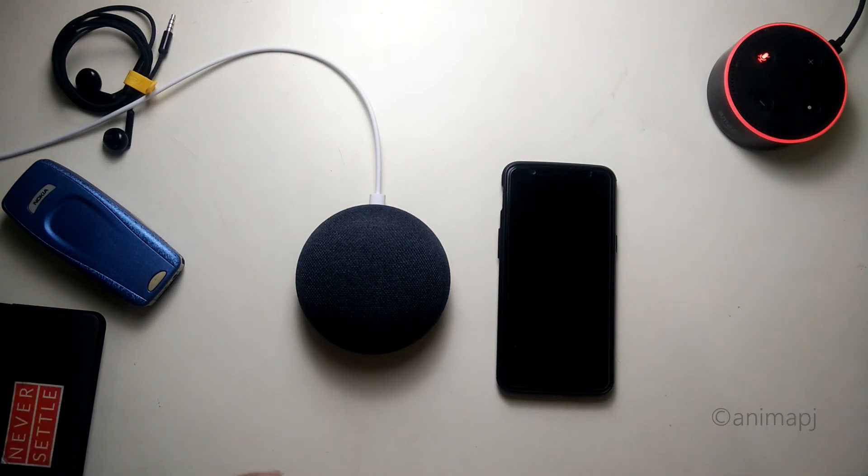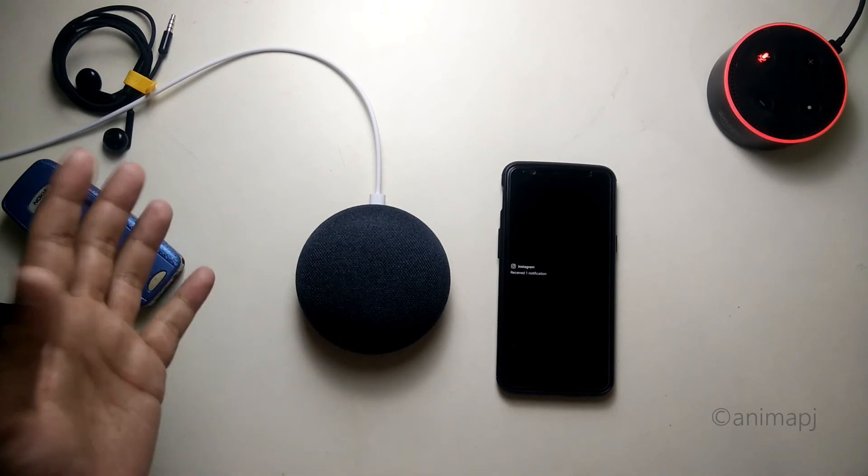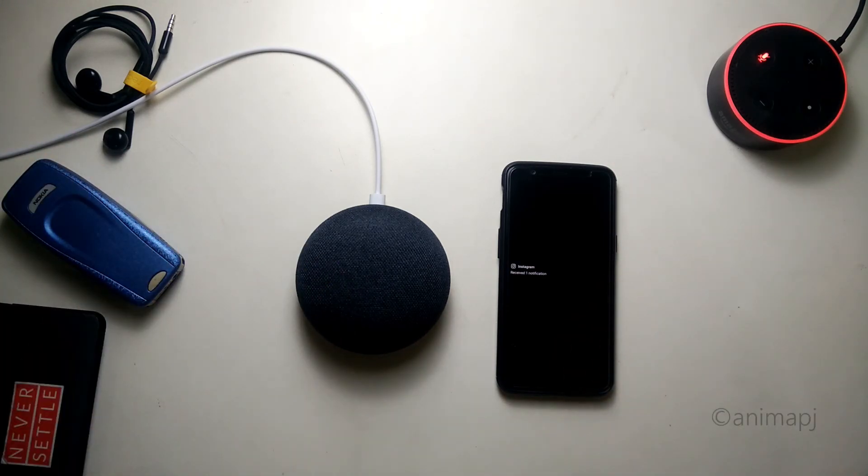Quite nice! So guys, this was a quick unboxing and setup video of the Google Home Mini. If you found this video helpful, please hit the like button, subscribe, and stay tuned for more such videos. Thank you for watching! Okay Google, bye — 'See you later.'